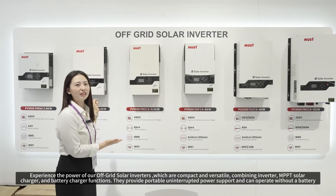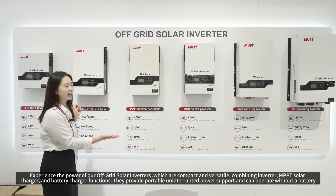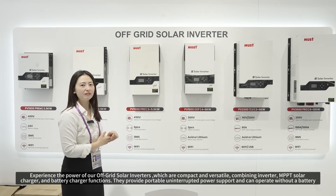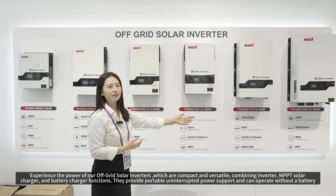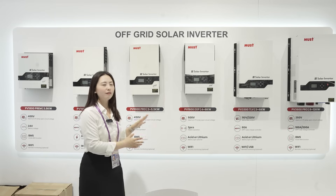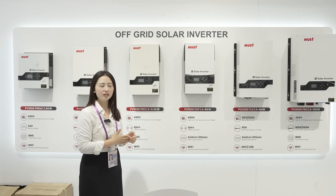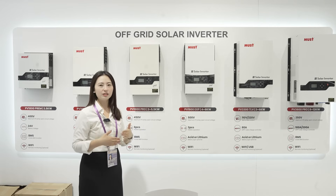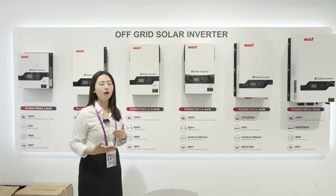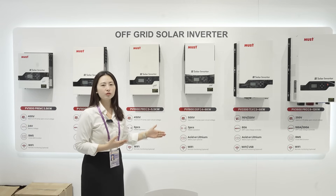This area is our off-grid solar inverter area. For these four models, PV-80 and PV-19 are our high frequency inverters, and the two big ones are low frequency inverters. All of our off-grid inverters support BMS function. Customers can connect with lead-acid battery or lithium battery, and also support Wi-Fi remote monitoring function.